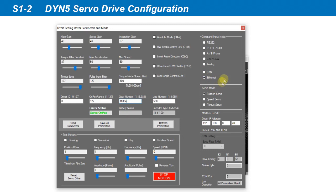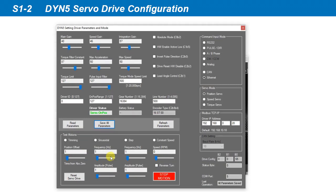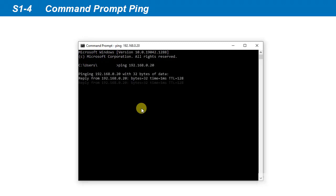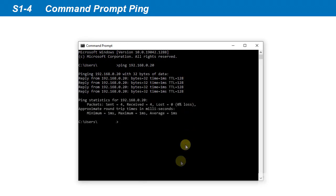Select Ethernet mode in the servo drive and set the IP address accordingly. Click Save All to save these new settings, then power cycle the servo drive to complete servo drive configuration. Connect an Ethernet cable from JP5A into the PC, and connect the RJ45 and terminator into JP5B. Open the command prompt and ping the servo drive IP address to check that a response is received. This confirms that the servo drive is correctly in Ethernet mode and our IP address settings are correct.